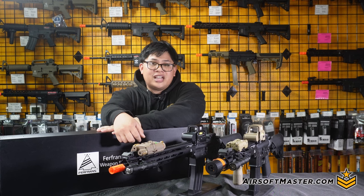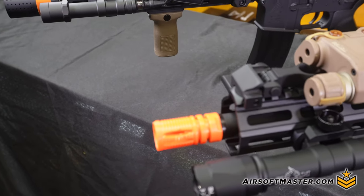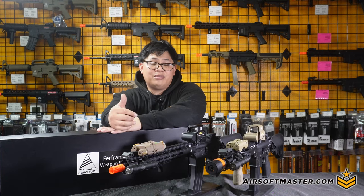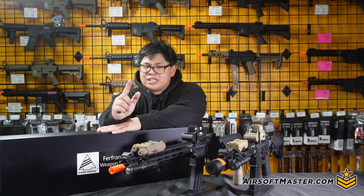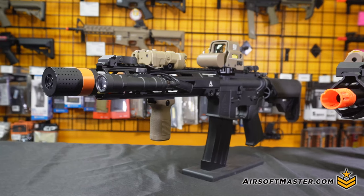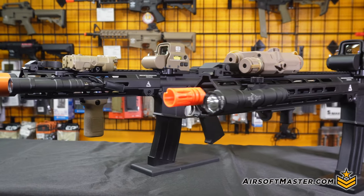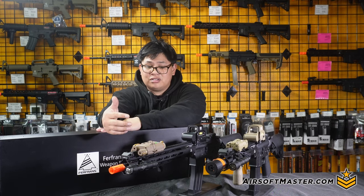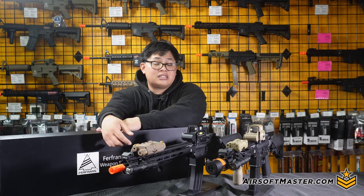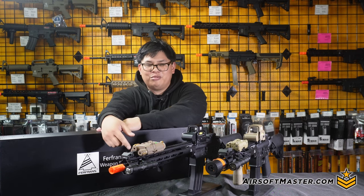Another key feature I do like about the front end is the nice long Picatinny rail all the way through on the 12 o'clock position, as well as your 3, 6, 9 and 1 and 2 o'clock slots for the M-LOK rail system, which is really nice and lightweight. Speaking of which, this rail is very sturdy and really durable — sturdy enough to take a beating from basically the wall when you're posting up, and even from dry wood, drywall, and hey, in real terms a belt and a slipper. My Filipino friends will know what I mean by that.